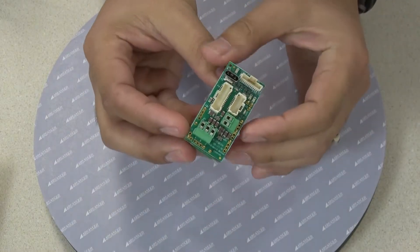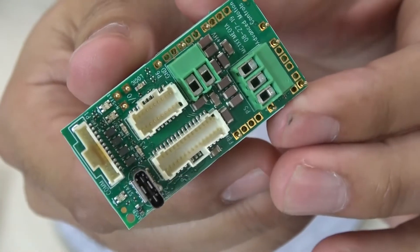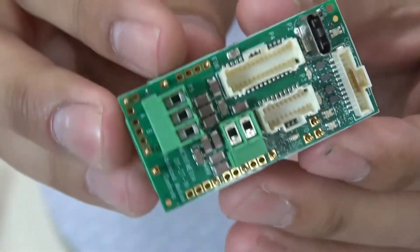The interface board includes connections needed for feedback, command, network communication, motor power, power supply, and USB.